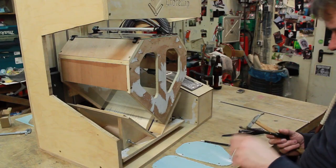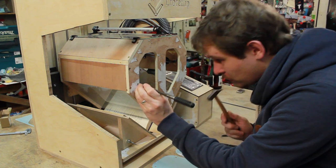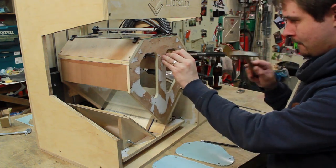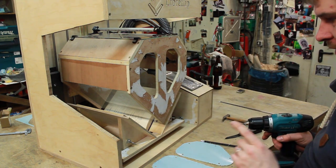Before I can screw the front covers on I need to center punch and pre-drill. I have a very small hammer because I don't want to bash on the suction box. Pre-drilling — I only want to drill very shallow holes.